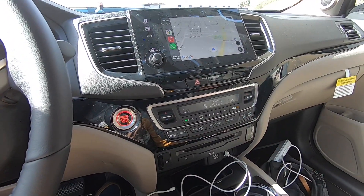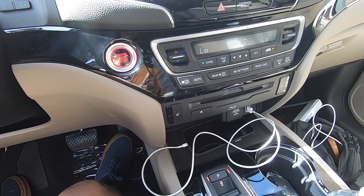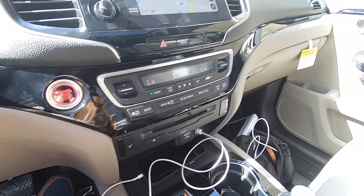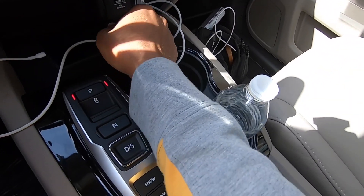The Pilot has tri-zone climate control with your own set of controls. There are three-level heated seats, though I'm surprised the Touring doesn't offer cooled seats — you may need to go to the Elite trim for that. There's also a Blu-ray player here because my tester has the rear seat entertainment system, which I'll discuss from the second row.